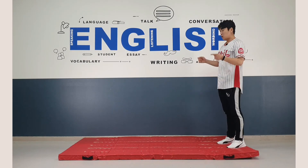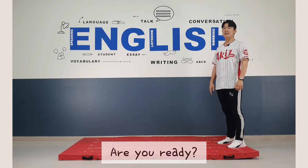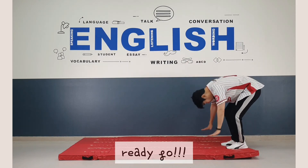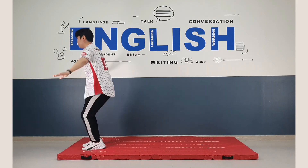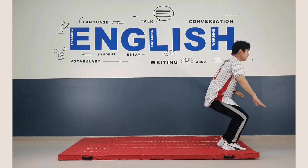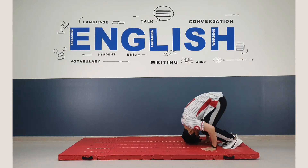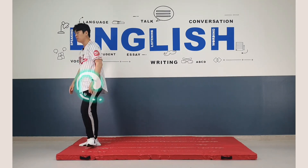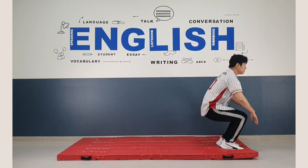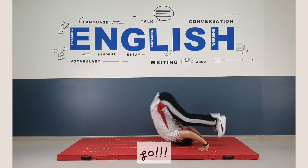All right, then everyone, we do rolling five times. Are you ready? Yes. Then let's do it together. Ready? Go. Rolling. Ready? Go. Two. Turn around. Ready? Go. Three. Turn around. Ready? Go.